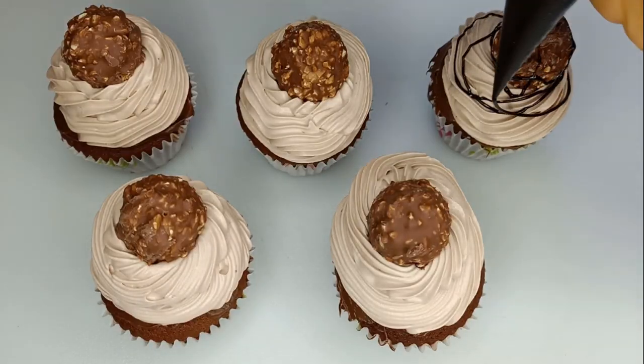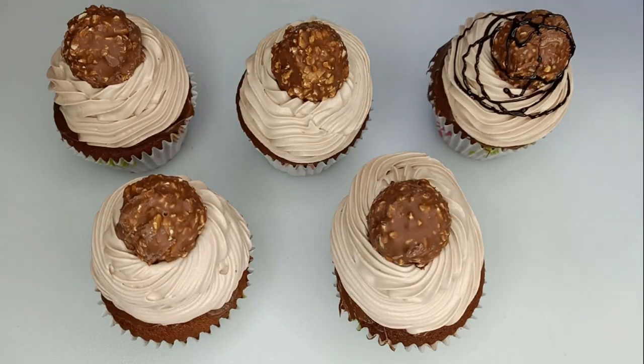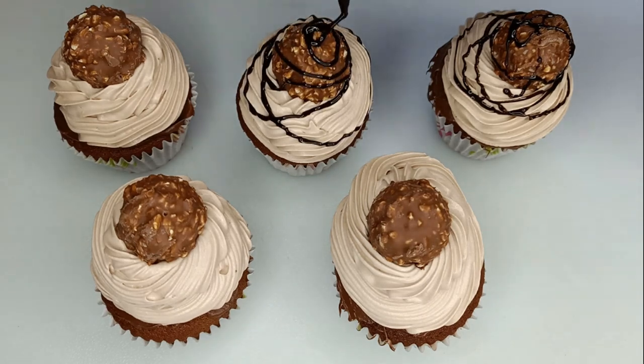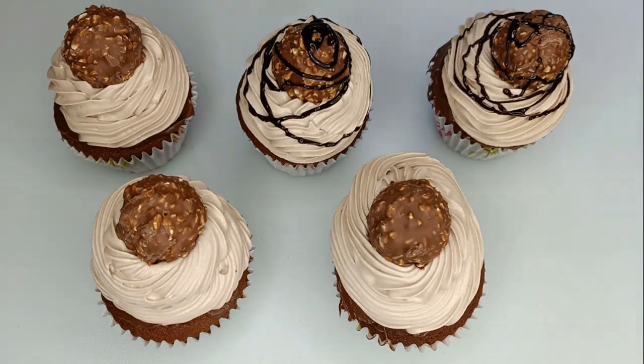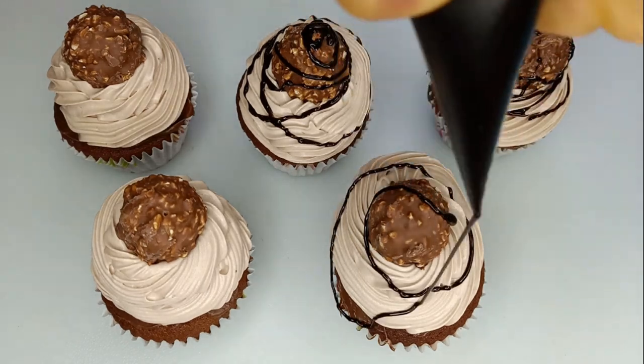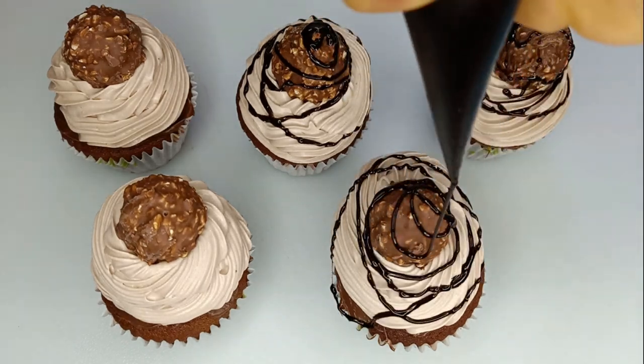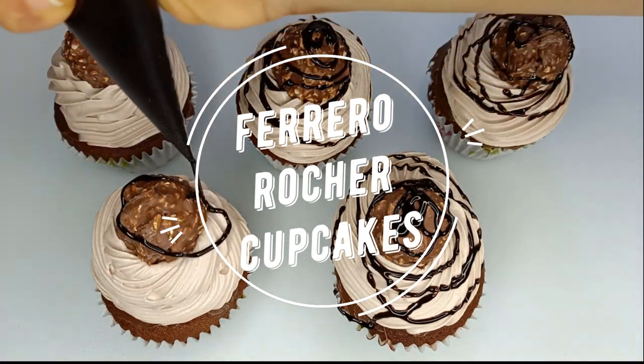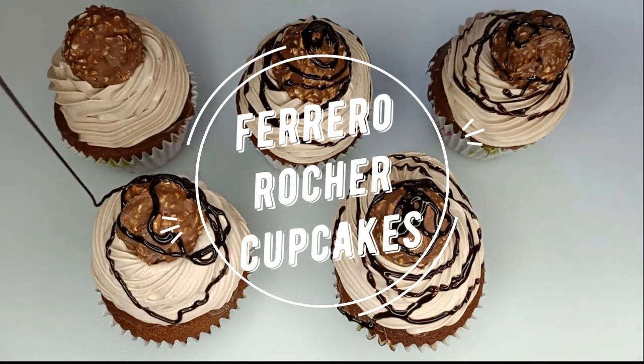My name is Clawcanner, and I am going to give you this recipe. Here we will be using chocolate cupcakes — this is a chocolate cake with a lot of chocolate.